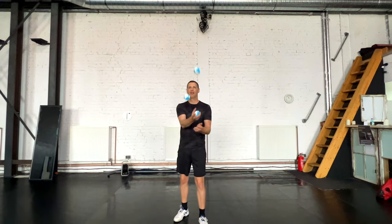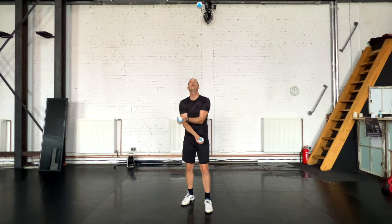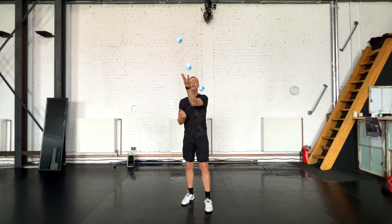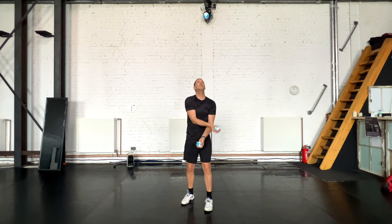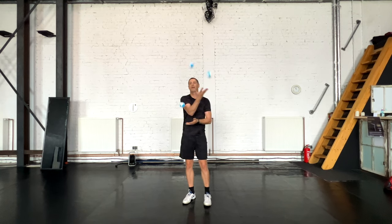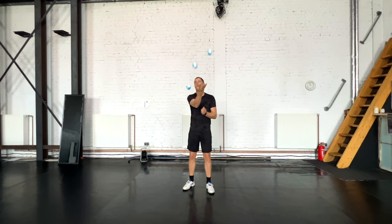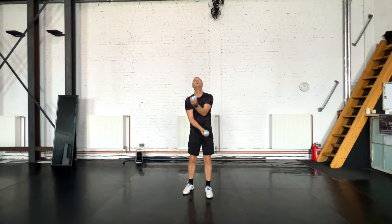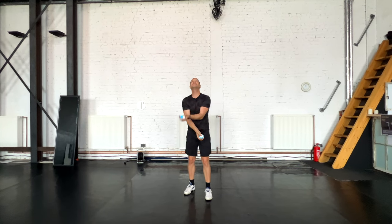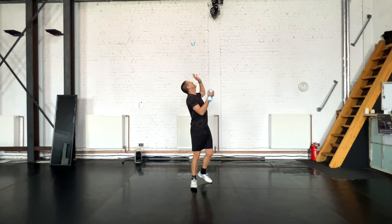One last bit of juggling — maybe I'll just keep doing this trick until I drop, and that will be the end of the video. How long can I do a trick that I invented 20 years ago and perform on stage in every show that I do? Probably until I get tired. I'm actually getting a bit dizzy looking up and down.